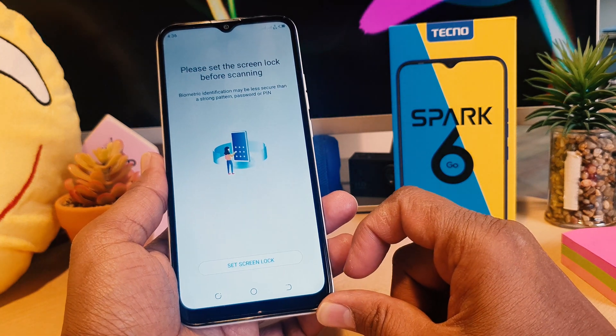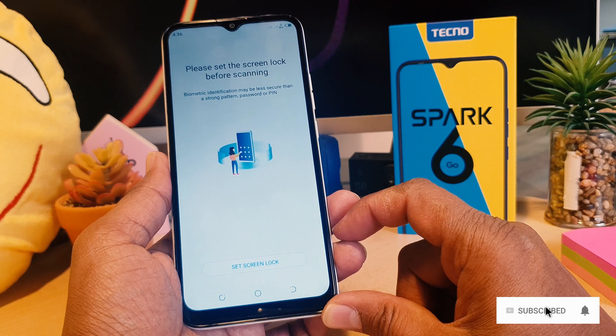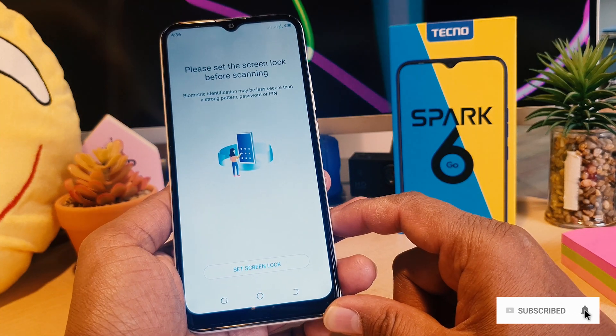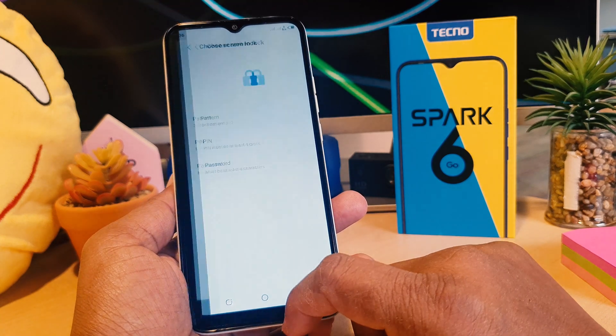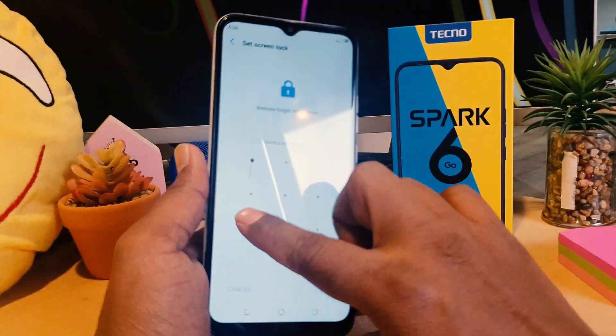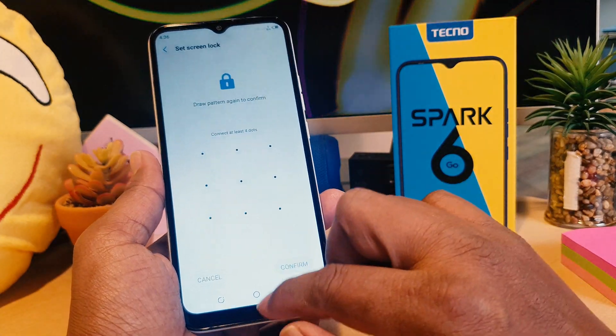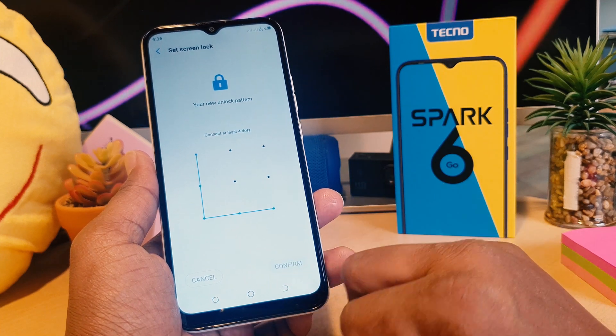I'm going to choose Fingerprint, and it's saying to set a screen lock. This is because if your device has no alternate way to unlock, you need to set one first before your device will give you the option to set your fingerprint. So I'm going to click here, set screen lock, and I'm going to choose Pattern. I'll add my favorite pattern and click Next, then add the same pattern again and click Confirm.